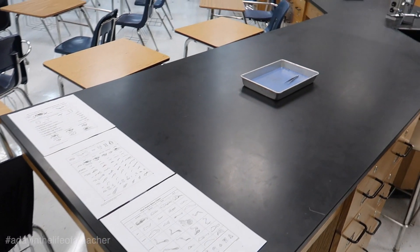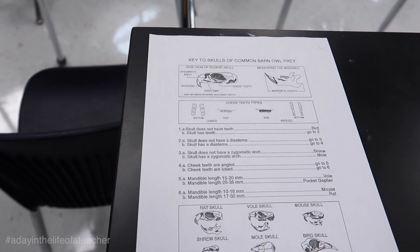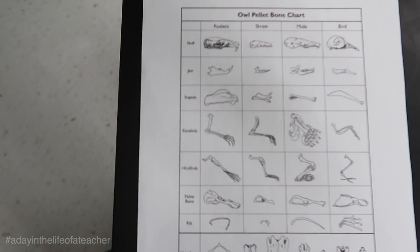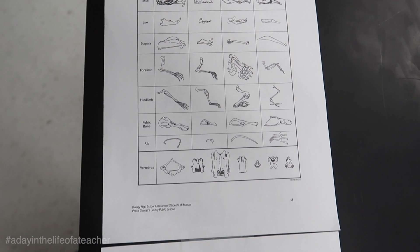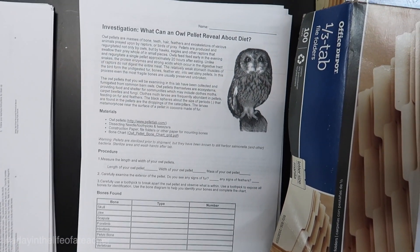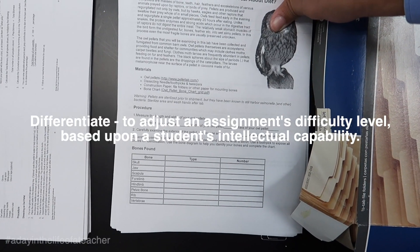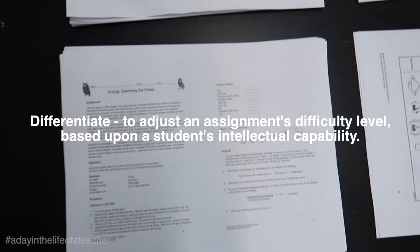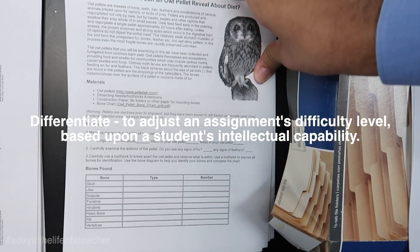At every single table I have a dissection kit as well as an anatomy chart for the owl pellet. This anatomy chart is going to help the students identify what their owl ate. We also need to differentiate this lab because I have some really high-level students. So this is my high-level student lab, and this is my general biology owl pellet lab. The only difference between the two is this one has a lot of math involved, to challenge the higher-level students.